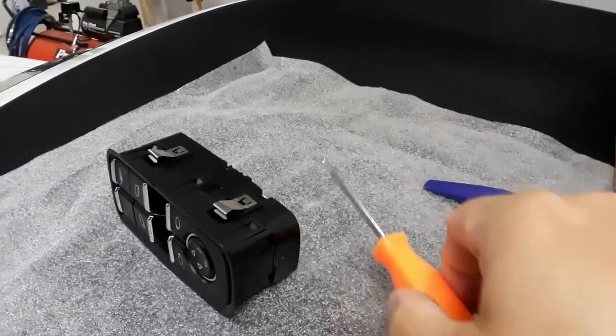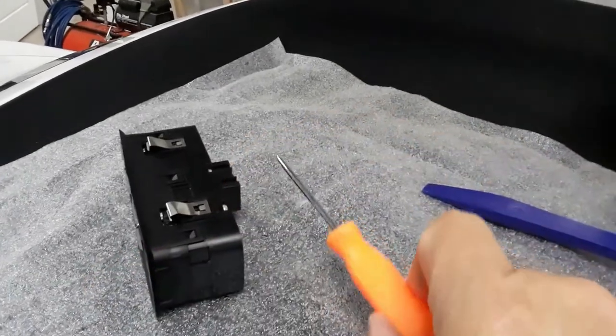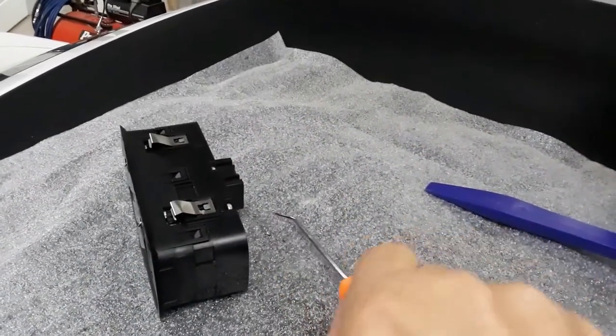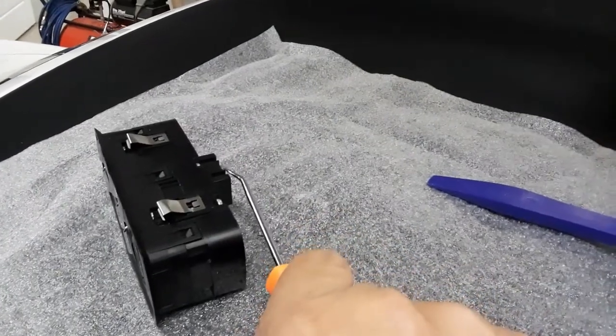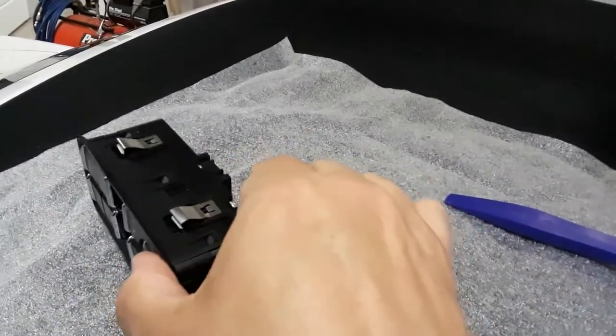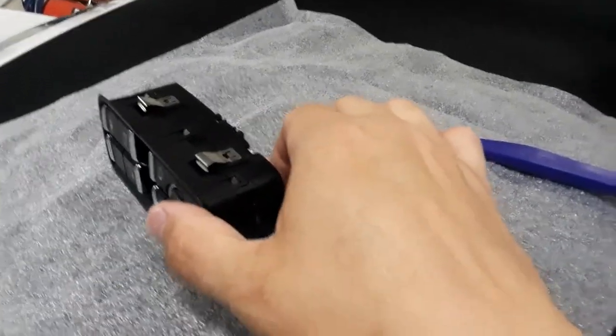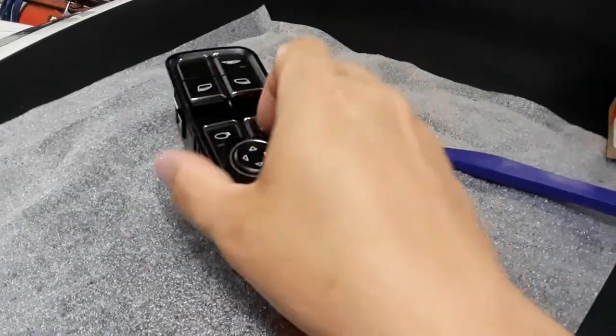What I did is I had a small gap — probably half an inch or so — and I could stick a little tool in there. I caught hold of the latch on the connector, depressed it, and while pulling on the switch, I got it to come free and then the switch was out.